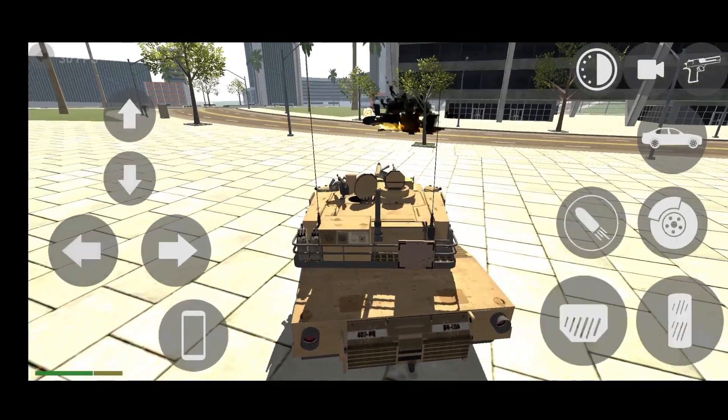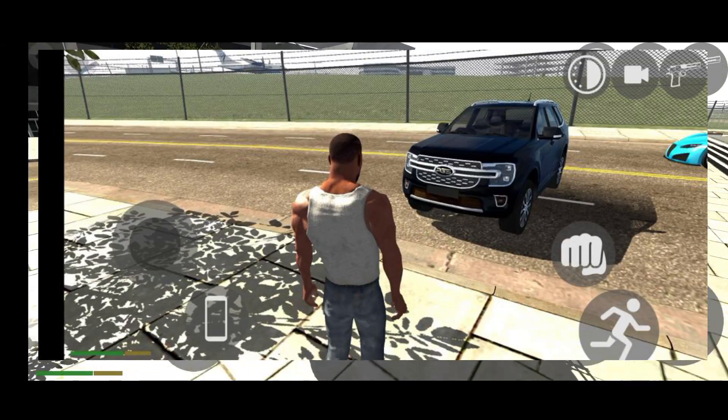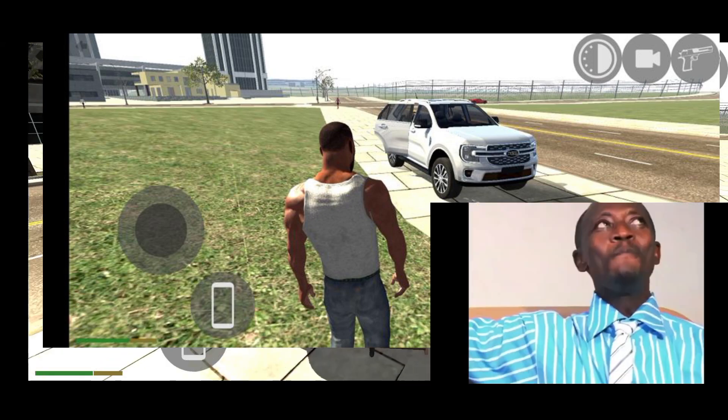So guys, now we have to tell you about our new update — the indoor car. You can see your new indoor car on the screen right now.